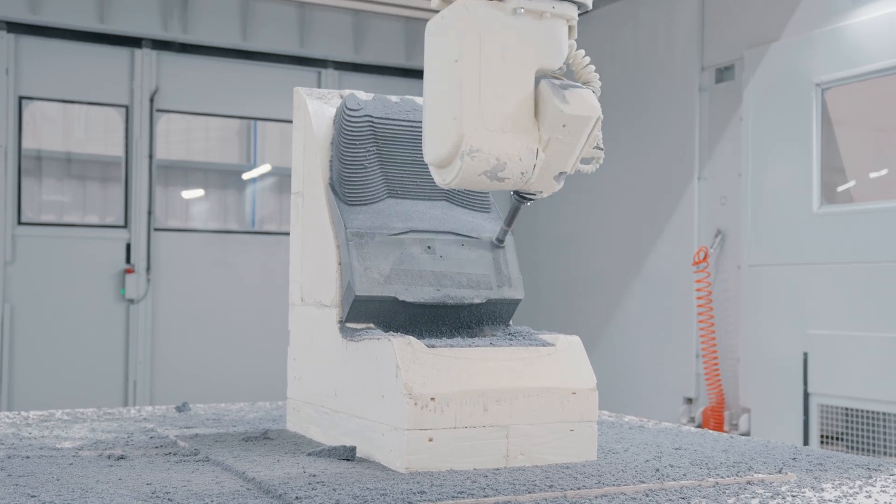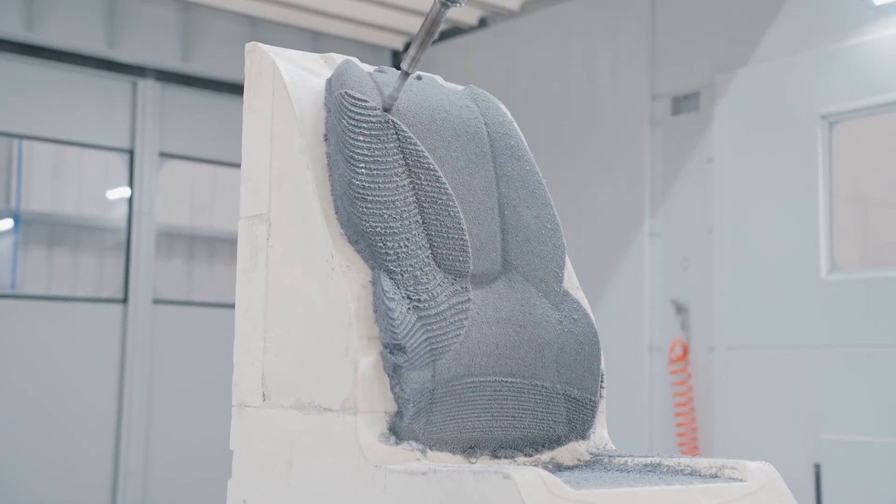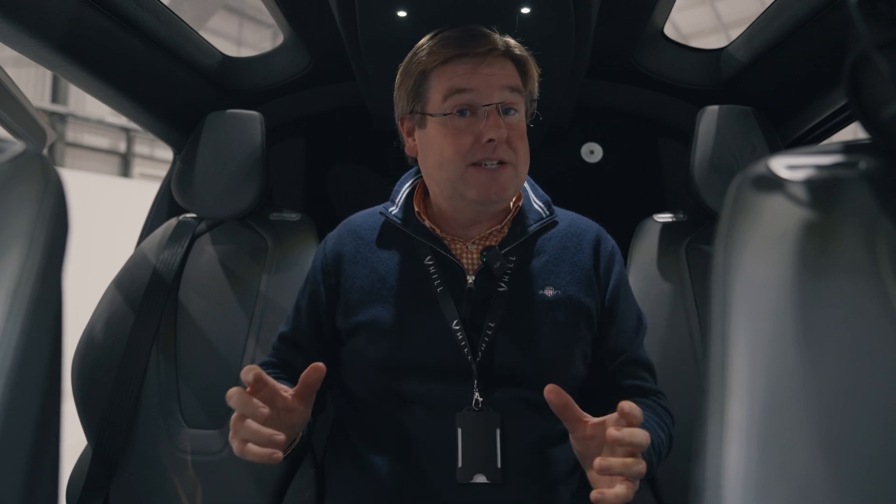We've then reworked the surfaces of the seat and redone all of the trimming work to make sure that we can trim the seat comfortably. What we've been doing over the last few days is milling the very first comfortable HX50 seat on the new gantry mill. We're about to start the comfort trials with the cushions that, assuming they pass the tests, will be the ones that go to crash test as well.